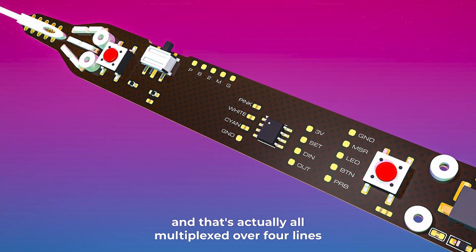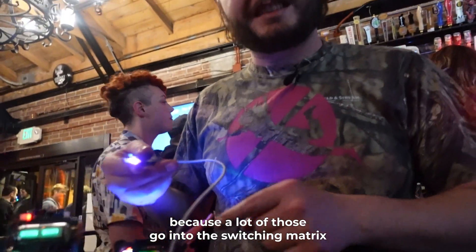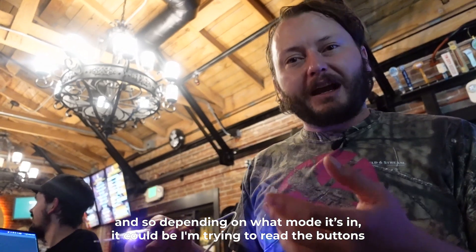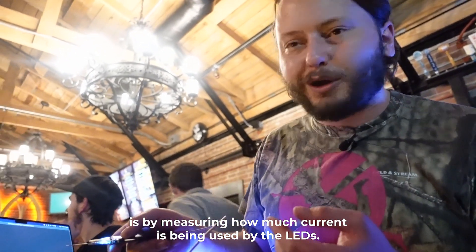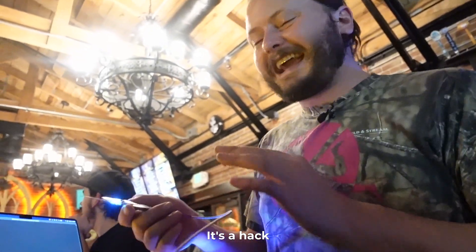Does the probe itself have any logic, does it have a microcontroller? No, it does not. This is the most hacky logic that's ever been made. All of that is actually multiplexed over four lines, because a lot of those go into the switching matrix. Depending on what mode it's in, we can read the buttons and also read the state of the switch by measuring how much current is being used by the LEDs. It's a hack.